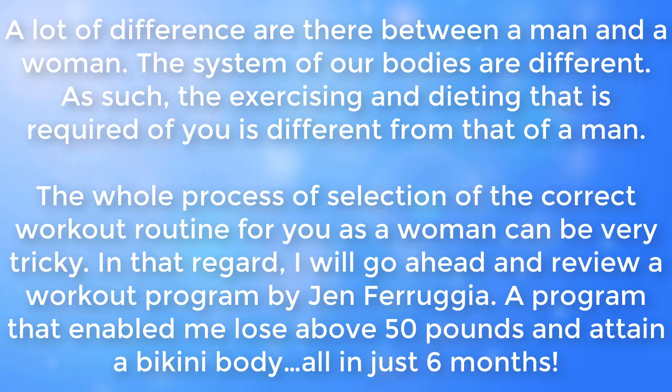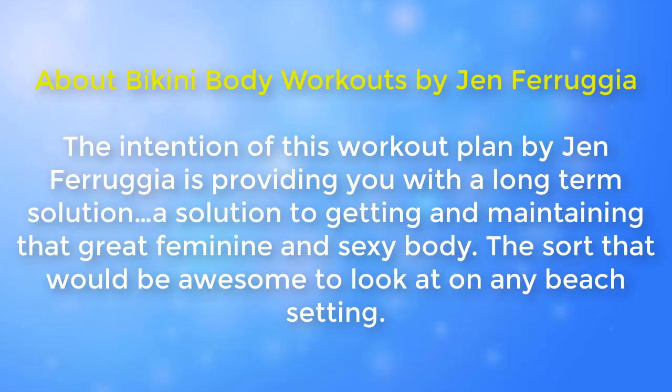The process of selecting the correct workout routine for you as a woman can be very tricky. In that regard, I will go ahead and review a workout program by Jen Faraja — a program that enabled me to lose over 50 pounds and attain a bikini body all in just six months. The intention of this workout plan is to provide you with a long-term solution for getting and maintaining that great feminine and sexy body, the sort that would look awesome in any beach setting.